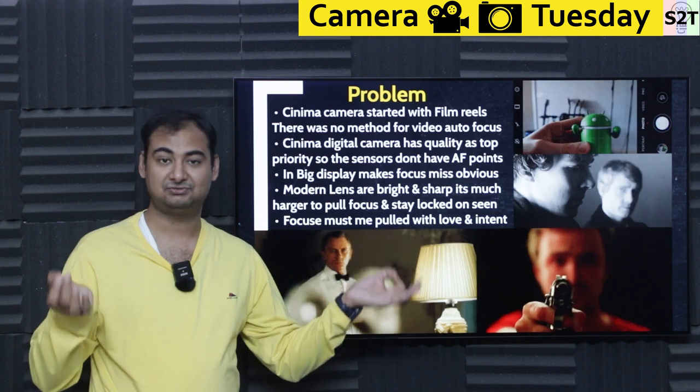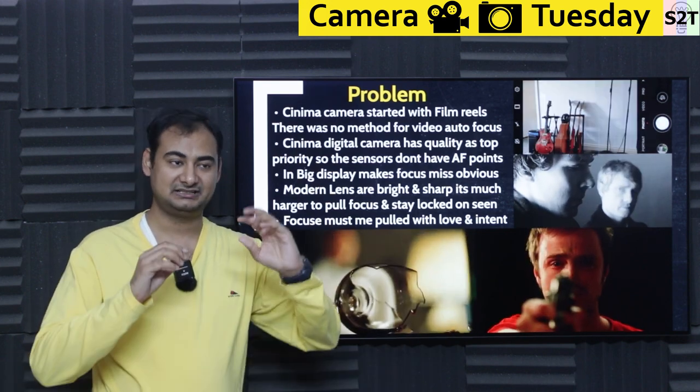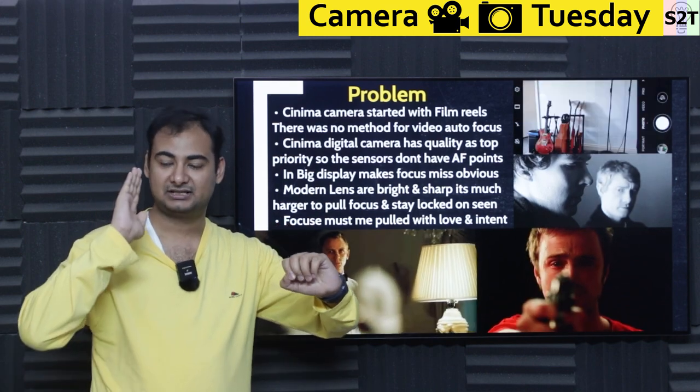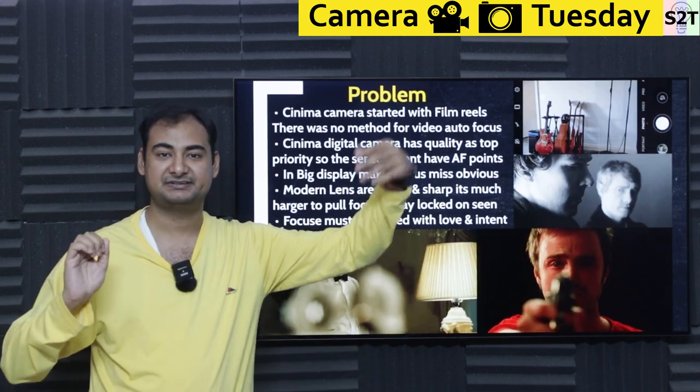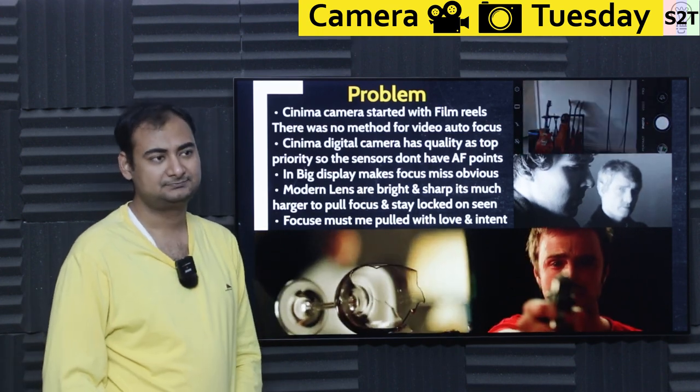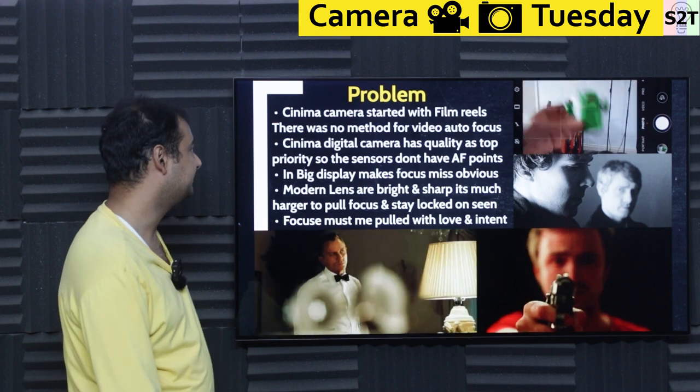That's why they started using old-school tactics of lens calibration. Lenses had markings and they knew exactly where the film plane was — like okay, this is the film plane, it's 8 meters away, 9 meters away — and they generally used very sharp apertures like f/4 or f/8. There was no method for auto focus.